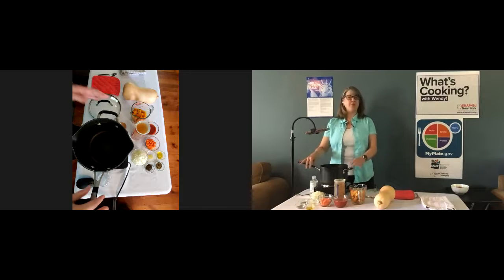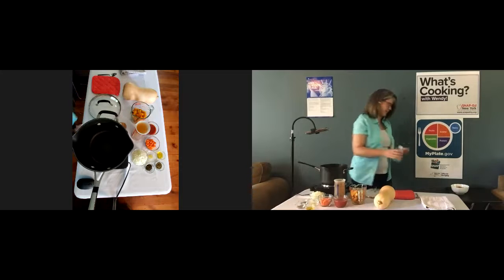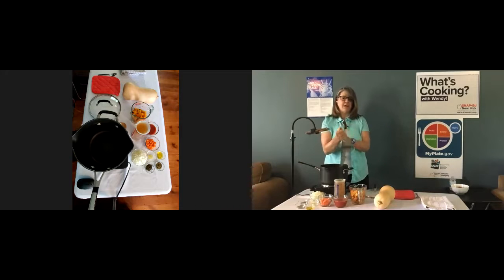So let's start making the soup. You want to remember to wash your hands with soap for at least 20 seconds before you start cooking or use an alcohol-based hand sanitizer. Make sure we rub that all in.